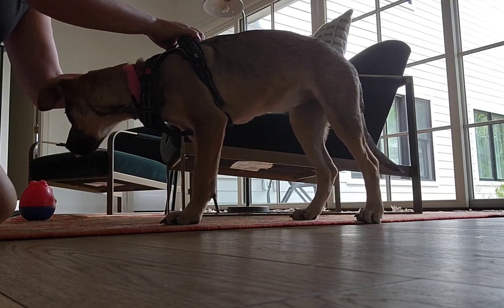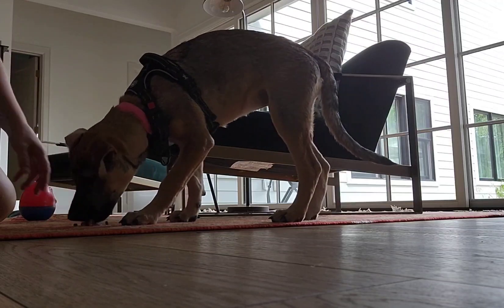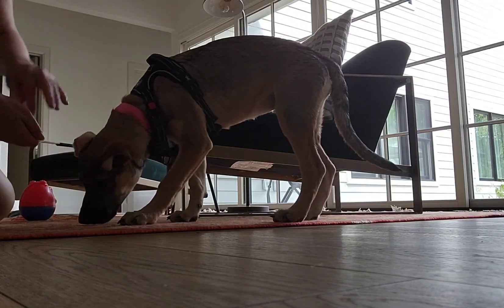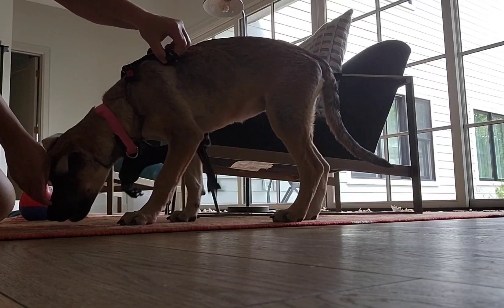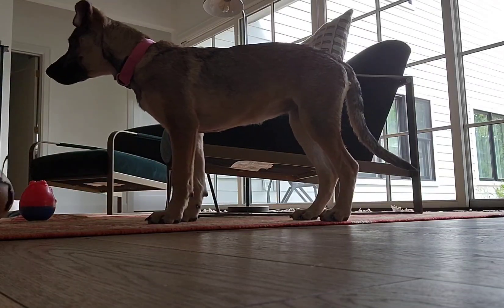Don't be stingy with this. The whole point is for now just to get the harness on and off her. If you only give one treat and you're fumbling around with this, she's gonna likely try to mouth your hand because she's not yet conditioned to all of it.